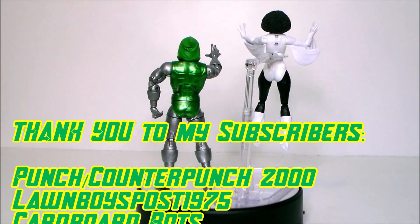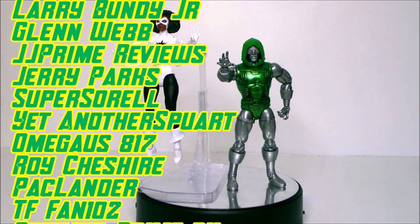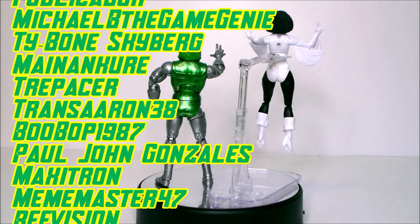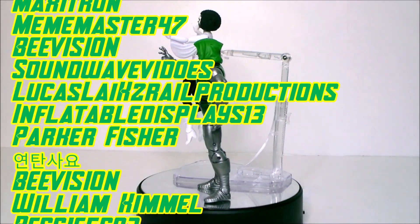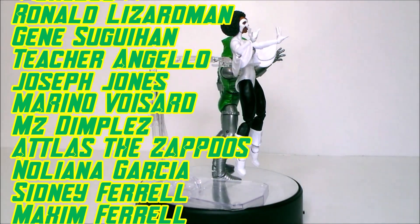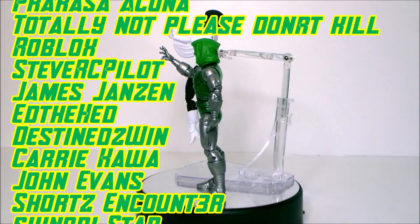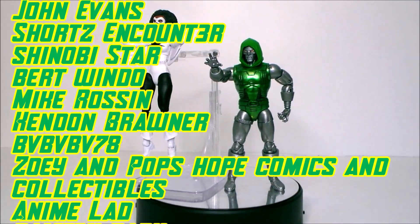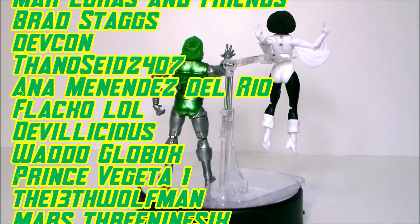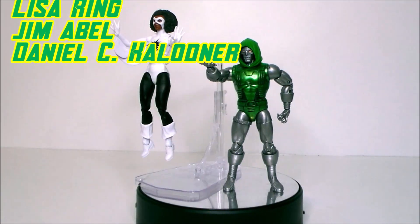Hey guys, I want to give a shout out to my top subscribers and to my newest subscribers. Thank you all so much for helping grow the channel. Remember, for every 1,000 subscribers, I'll give you the fans a chance to win a free action figure. If you don't see your name and want to be included, like this video, add a comment down below telling me to add you, and of course subscribe. Thanks again, and look for more videos in the future.